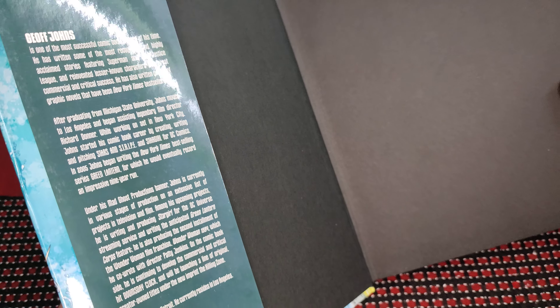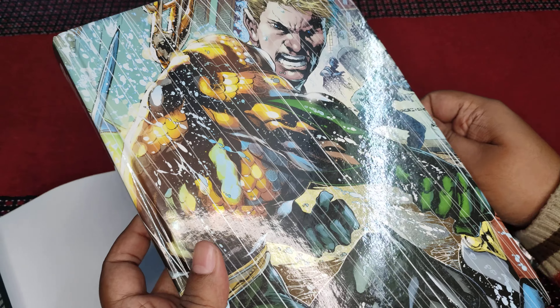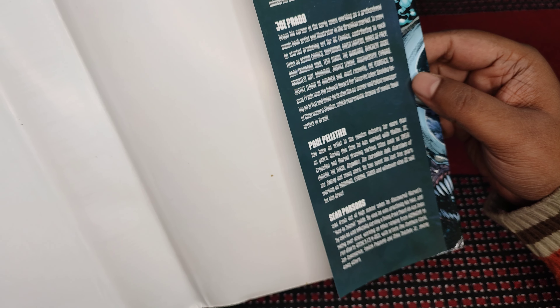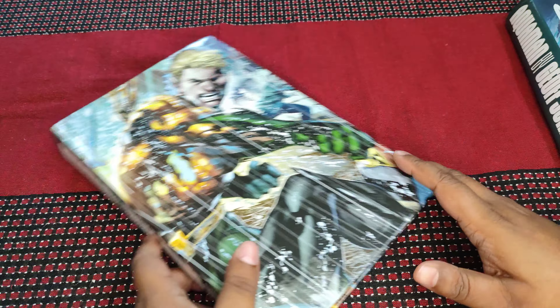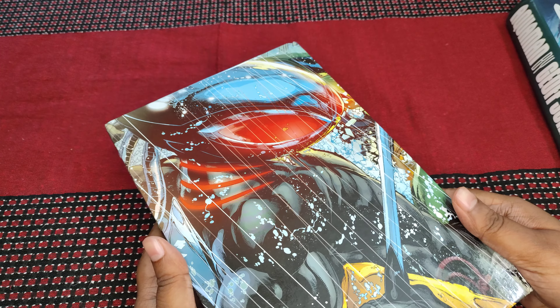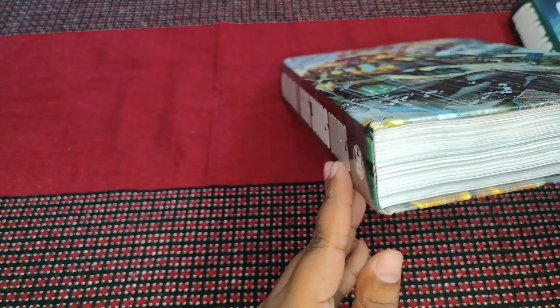There's a little glare but I'll try to cover everything. You can pause here and read if you want. Let me give you the back panel as well. So there's the back panel — feel free to pause and read it. The front part has Aquaman and the back has Black Manta. So the general DC hardcover binding here.